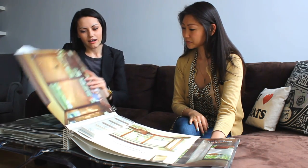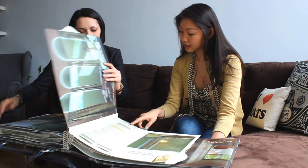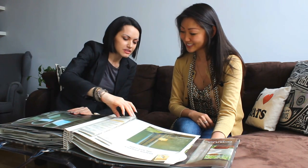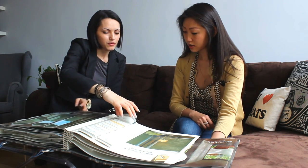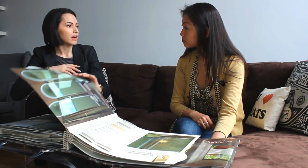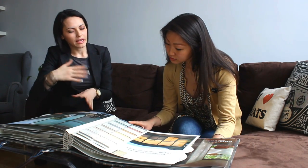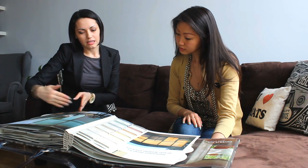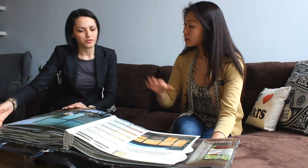Honeycomb shades have a big variety of textures and colors. As you can see, they can be blackout or semi-opaque. In a bedroom it would be ideal to have blackouts so you can sleep a bit longer, and in a guest bedroom or living room you could have semi-sheer or semi-opaque. It depends on what you're looking for — if you want to keep the view go with semi-sheer or sheer, if you want more privacy then semi-opaque would be the best option.